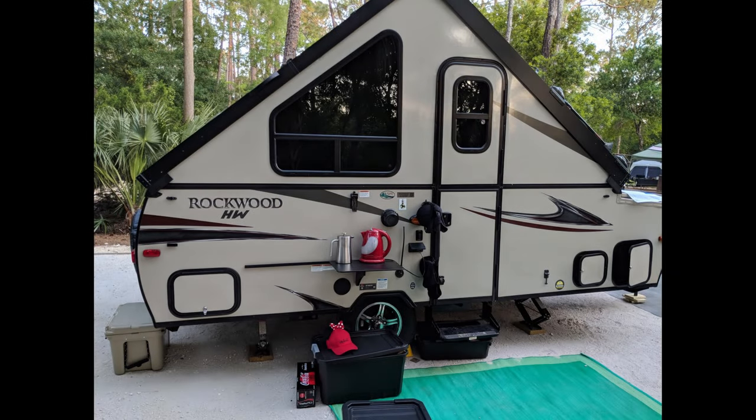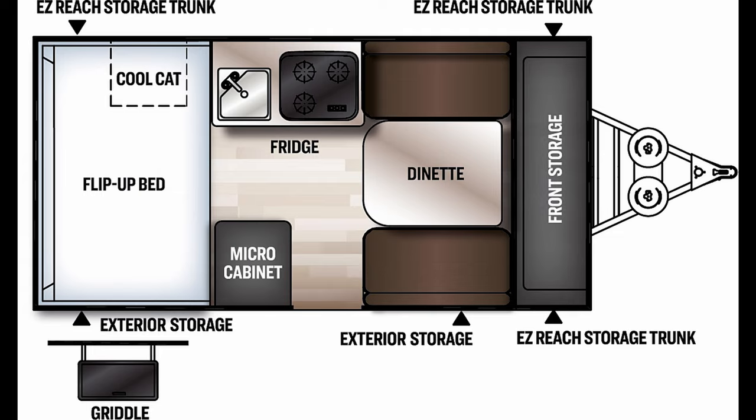This is our Rockwood A-Frame camper that we've had for several years, and the one thing we've always had a problem with is it's got great exterior storage but the interior storage is seriously lacking. Basically you've got the micro cabinet, a small amount of storage underneath the sink and one of the benches, as well as underneath the bed if you can manage to lift it up.